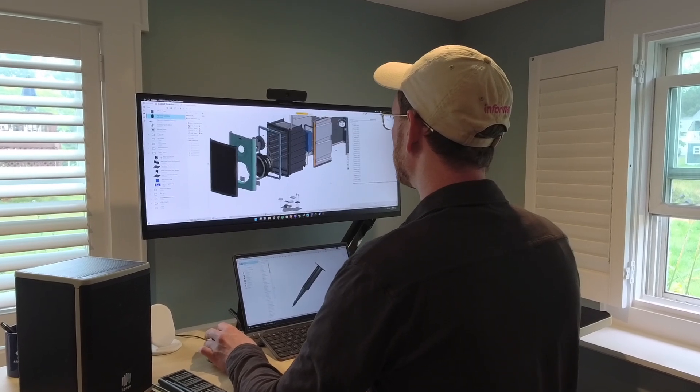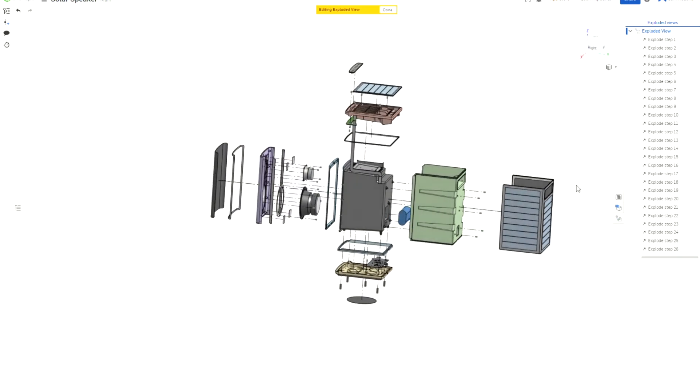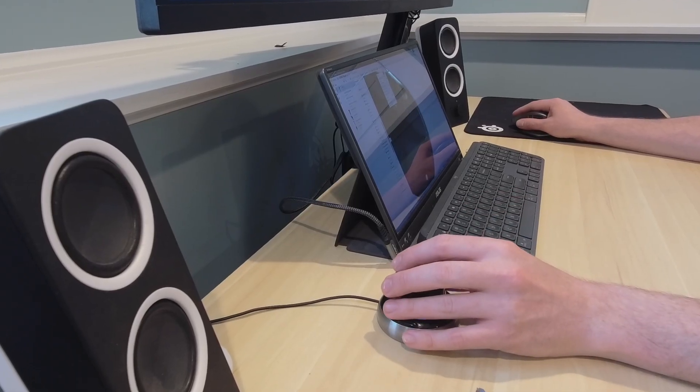When I first used Onshape, it was the first cloud-native program — this was probably back in 2018 or so. Now it's incredibly feature robust. I would say it's more advanced than other tools in certain aspects. Things like their use of a MAPE connector or simultaneous sheet metal — it does multi-body 3D modeling incredibly well, and it's unlocked the ability for me to move faster and make more robust models than I could in other programs.